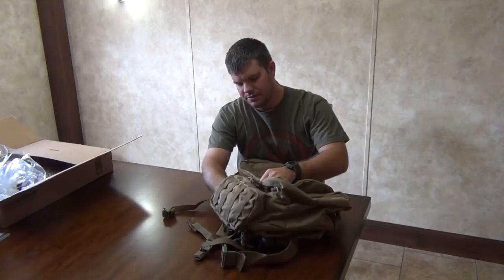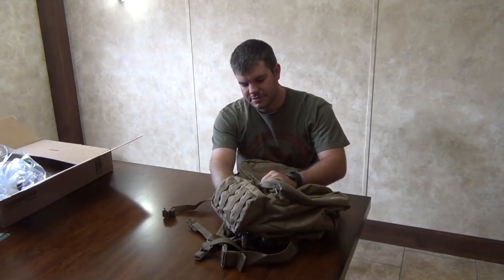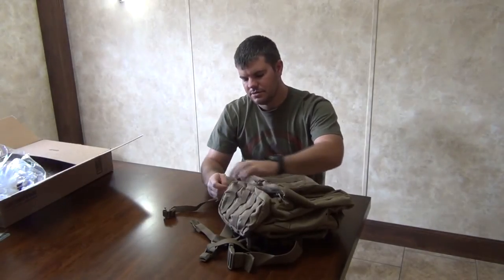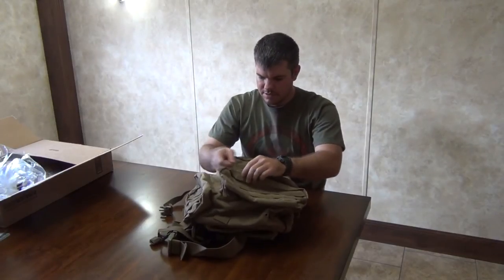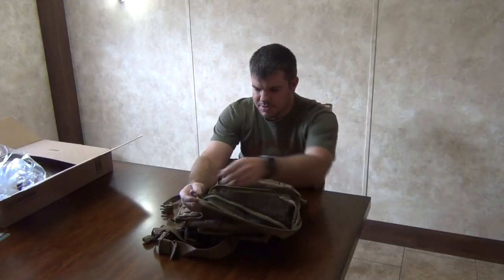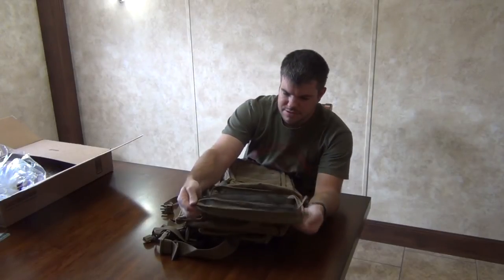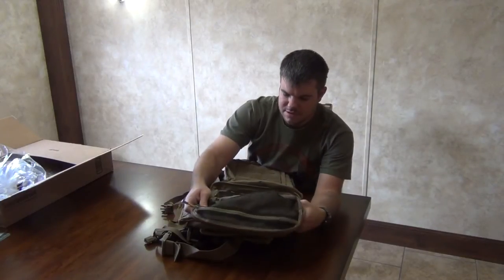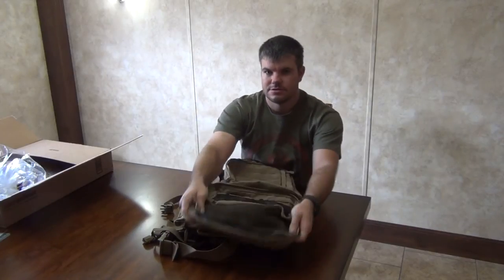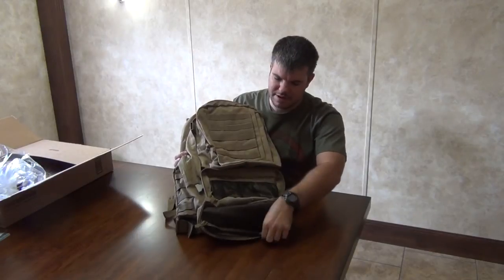There's a compartment that could fit a water system or canteen, but I'd rather hang the canteen on the outside and use that space to store more items versus dedicating the whole pouch to one thing. What I love about this bag is it gives you just as many individual compartments as a Maxpedition bag would have, as opposed to the really cheap $30 bags that had no individual compartments at all. You also have three individual compartments right here and one big master compartment.